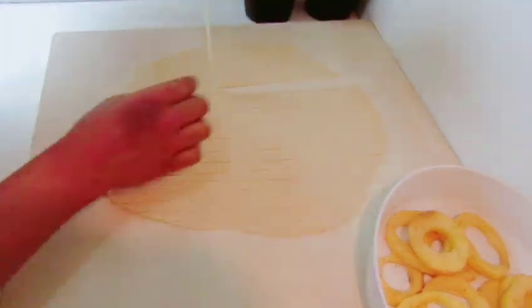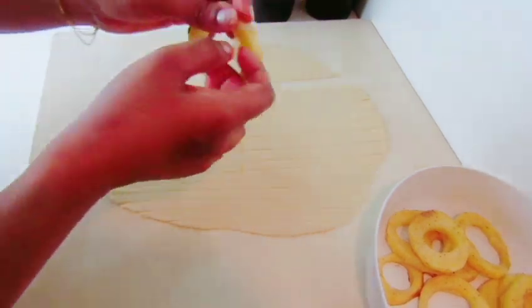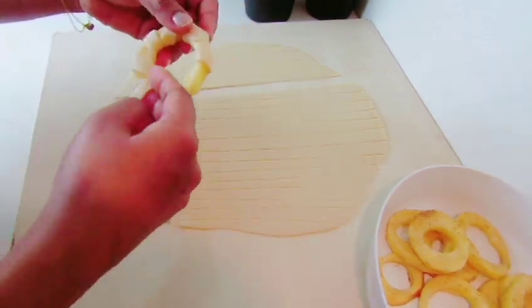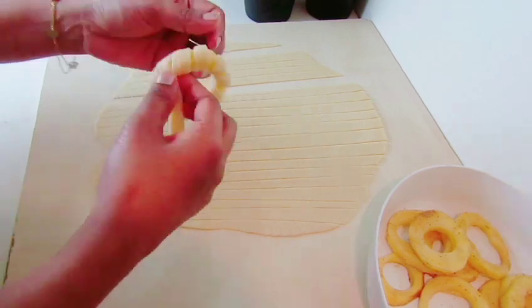We will not be able to cook the pot. We will put the pot in the pot. We will make the pot in the pot.